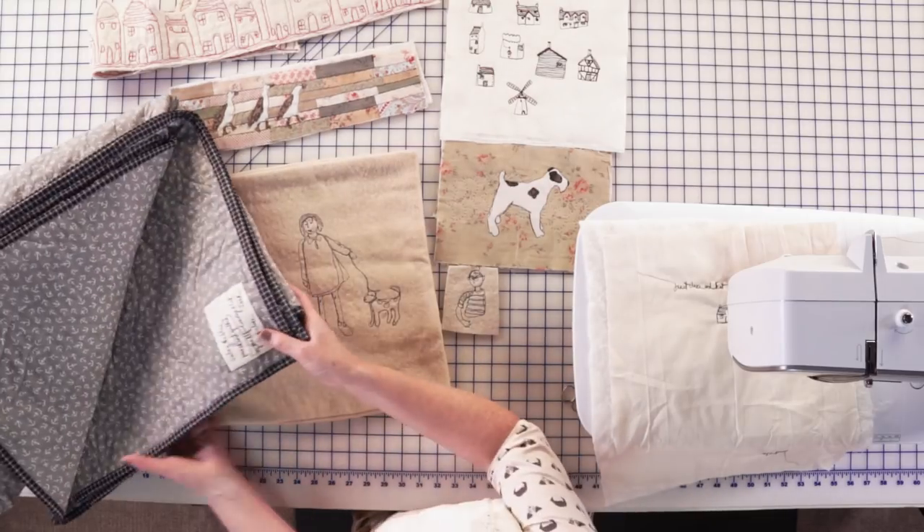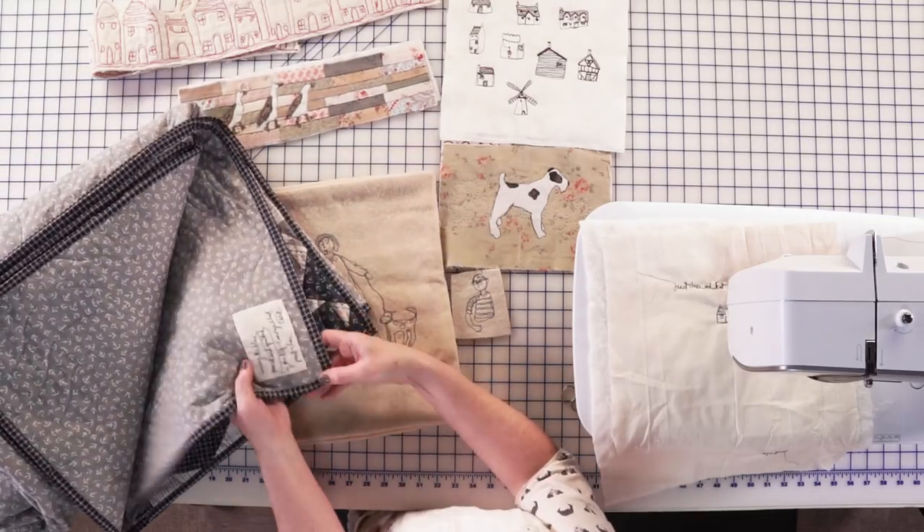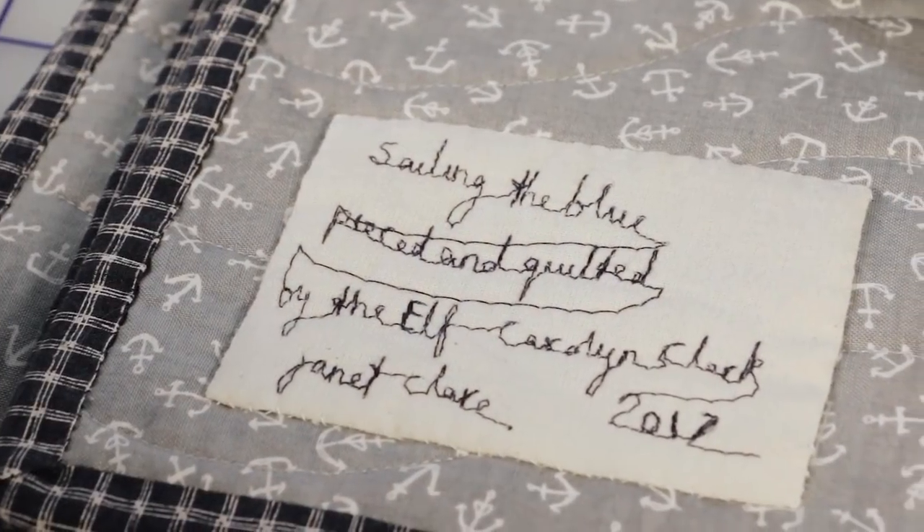And here's a quilt label that you can make. So it's really, really good fun — a versatile technique. It won't take you long to practice or learn. You just need to be brave and have a go.